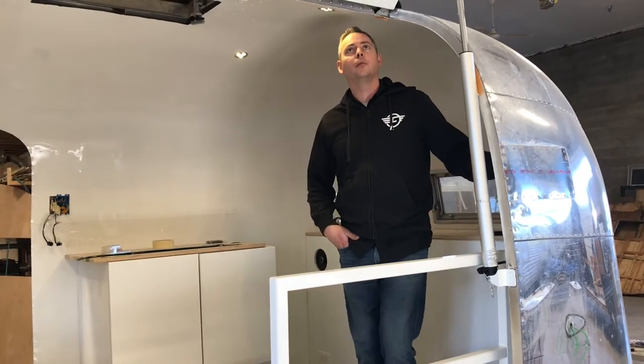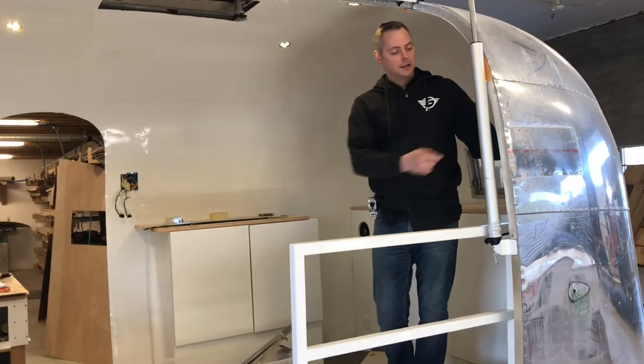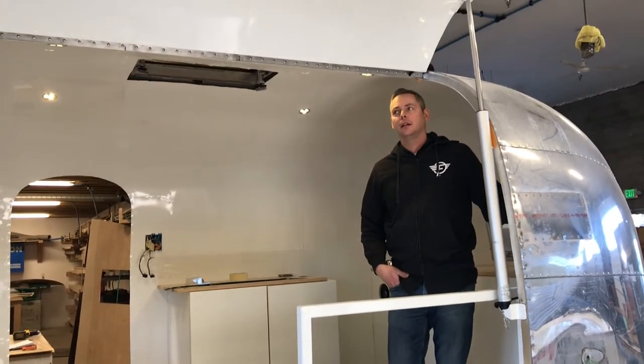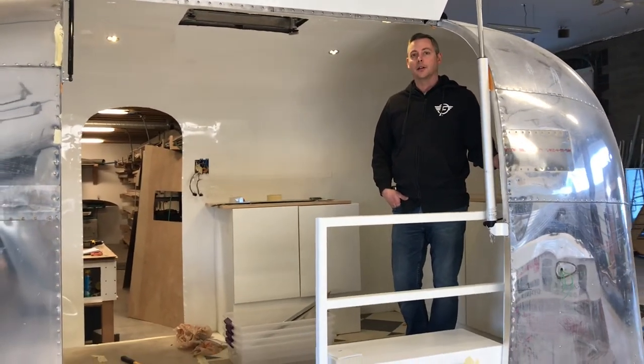This is the Gullwing door on the new Photobooth Airstream Bambi that we did. Devin and Eric have just put the 12-volt actuator ram in, and we're going to lower the door now — all automated, push button. So there you go.